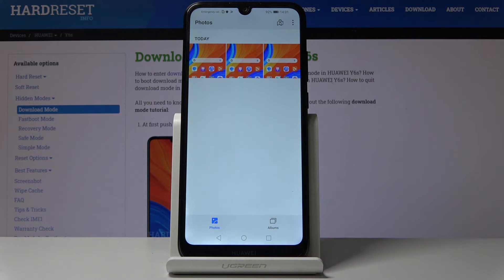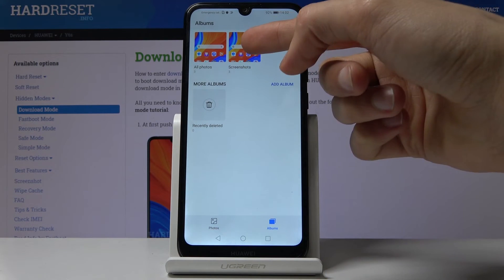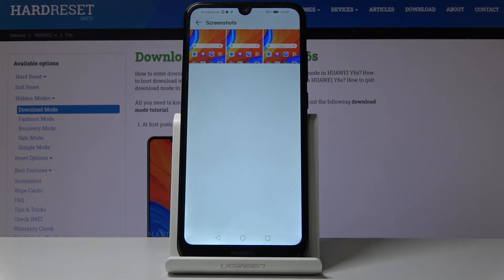Let's just tap on gallery and you can see there are the three screenshots I have taken. Also if you go into albums it should create an album called screenshot, which you can see right here, and in there you'll find all the screenshots that you have captured over time.